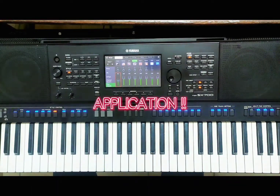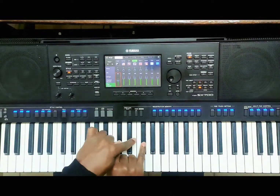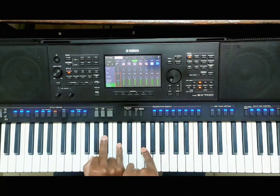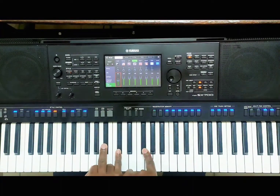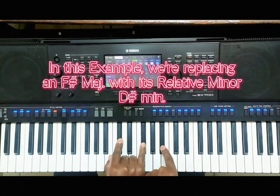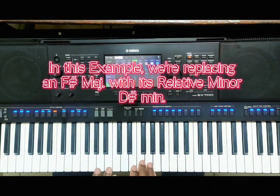Now let's see how to apply the relative minor to play instead of a major. This is an F-sharp, and the chord I'm playing is an F-sharp but in first inversion. The root position of F-sharp major looks like this. If I invert it, I play the top note to the bottom and get this chord instead. These are three more ways of playing an F-sharp besides the root position. Refer to my videos about how to invert chords for a full explanation on inversions.